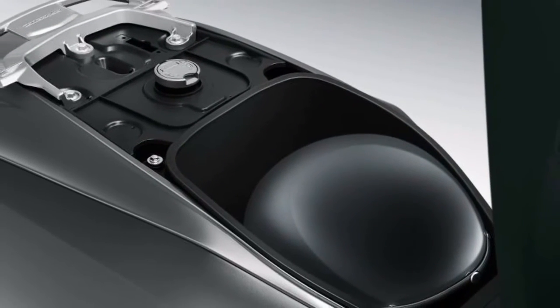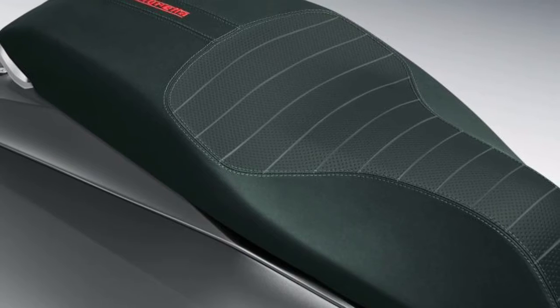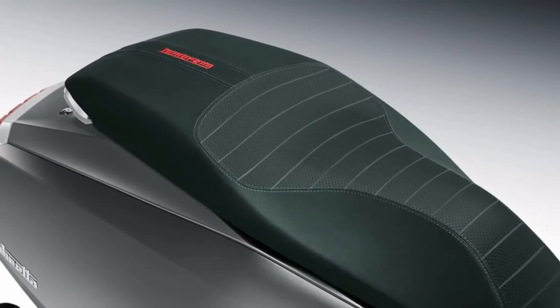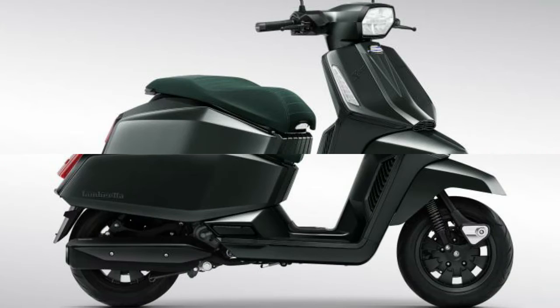Specifications of the Lambretta X300: single cylinder, four-stroke, four-valve, liquid-cooled 275cc engine with a displacement of 75 x 62.3 millimeters bore and stroke. Maximum power is 24.8 horsepower at 8,250 RPM. Maximum torque is 24.5 Newton-meters at 6,250 RPM, with a Bosch AQ system.